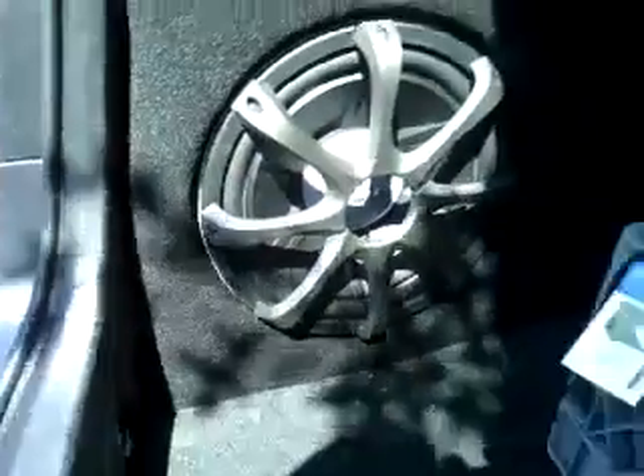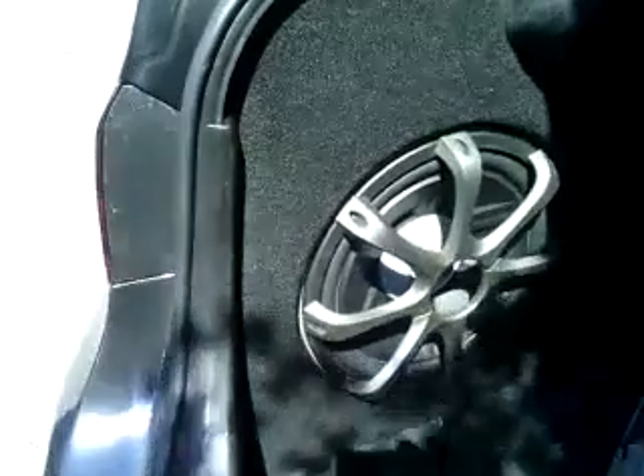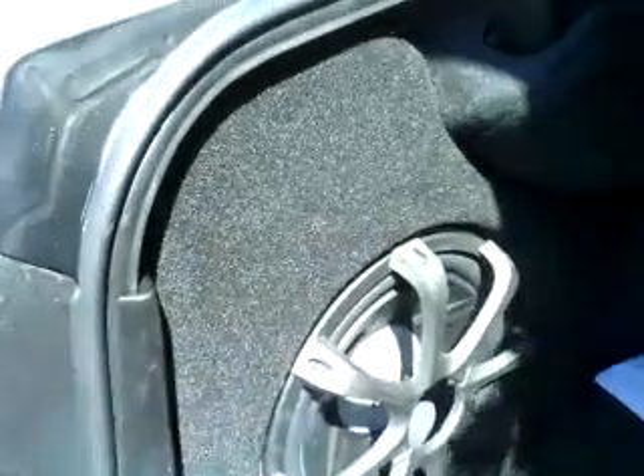The speaker box belongs in there. Beautiful design. Let me show you — you guys will appreciate my work. It's real pretty.